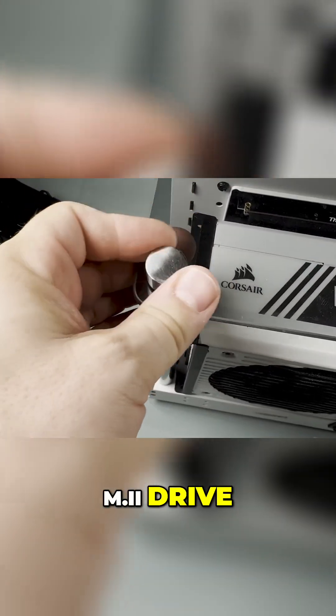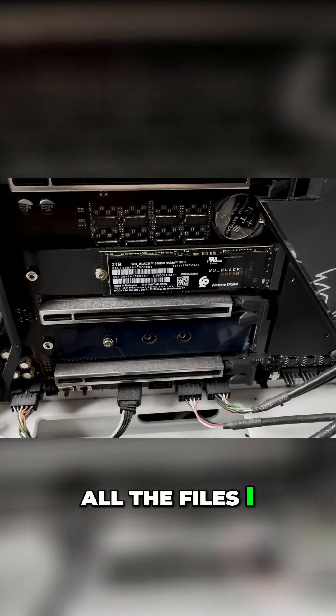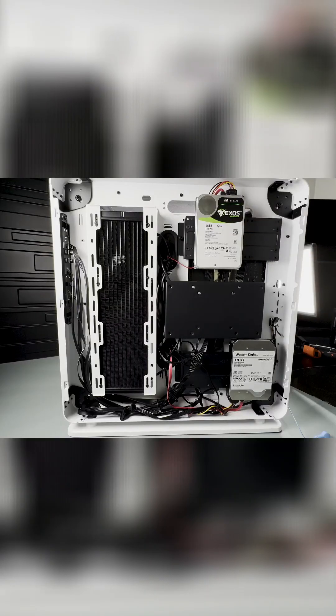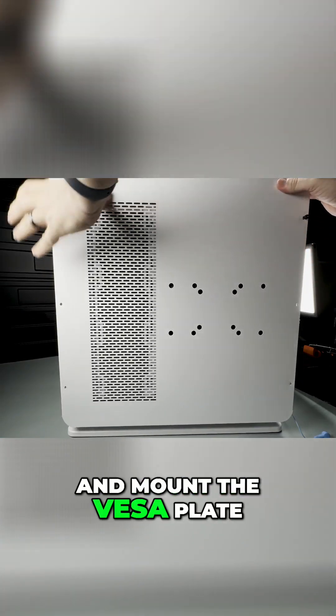Along with it I removed my old M2 drive. For now I'll turn it into a portable drive and use it to transfer all the files I need onto the new system. Both drives are now in, all the cables are hidden, and now it's time to close the case and mount the VESA plate.